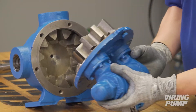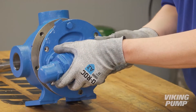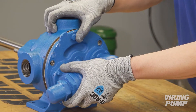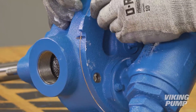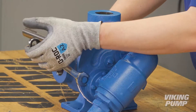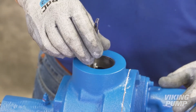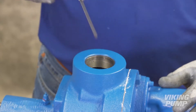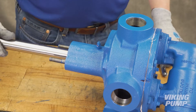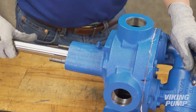Consult the technical service manual for standard end clearance and the typical number of gaskets used on your pump size. Next, reinstall the head and idler gear, ensuring proper location of the pin and crescent. The idler pin, which is offset in the pump head, must be positioned toward the port connections and spaced an equal distance between them to allow proper flow of liquid through the pump. Tighten the head cap screws evenly. Use a feeler gauge to check the end clearance of the pump. If the end clearance is not correct, add or remove gaskets to get the proper end clearance. Repeat this process until proper clearance is achieved. Once correct, the pump should have no appreciable end play but still turn freely.